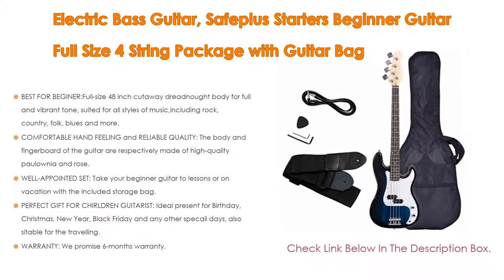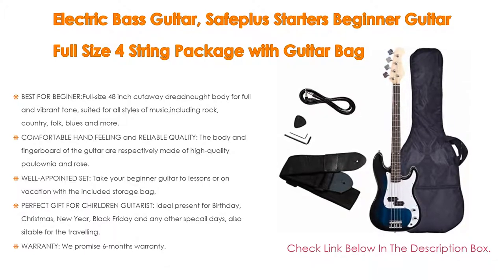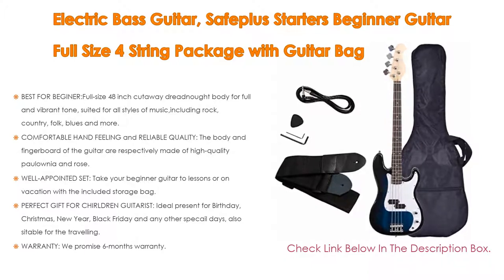The well-appointed set lets you take your beginner guitar to lessons or on vacation with the included storage bag. It also includes everything you need to start playing right out of the box, like a shoulder strap, tuner, picks, and amp cord.